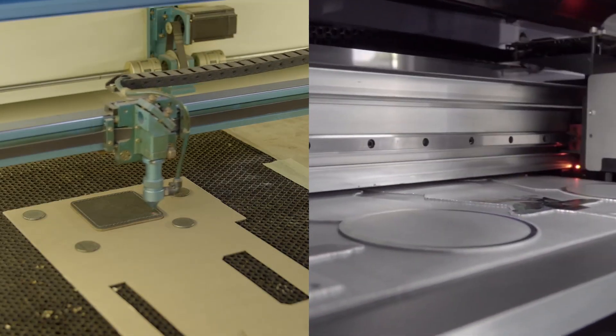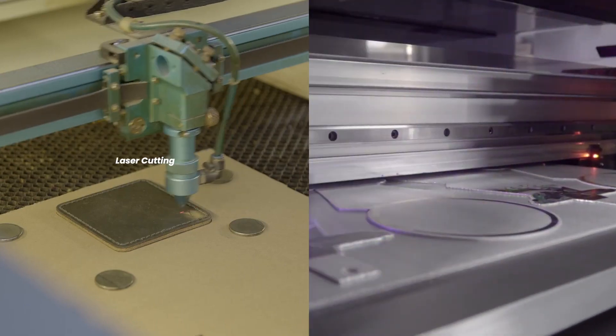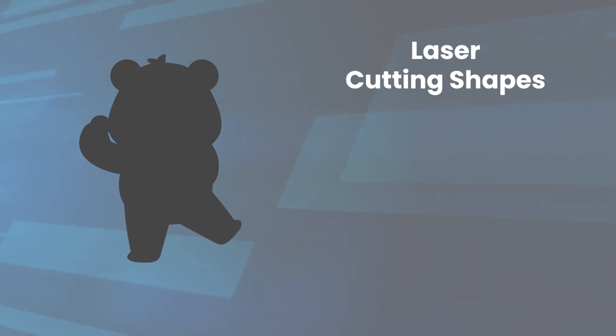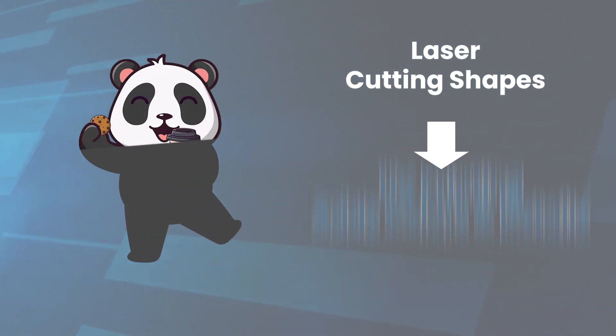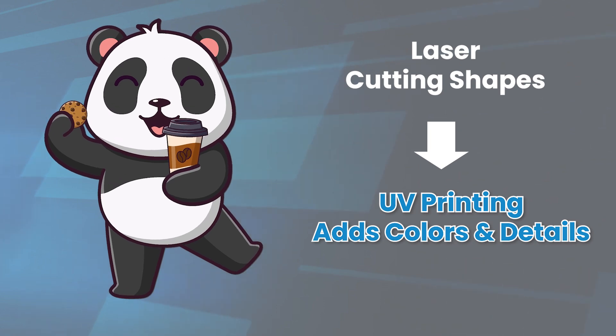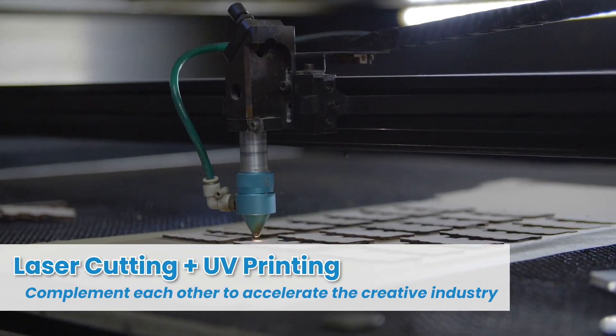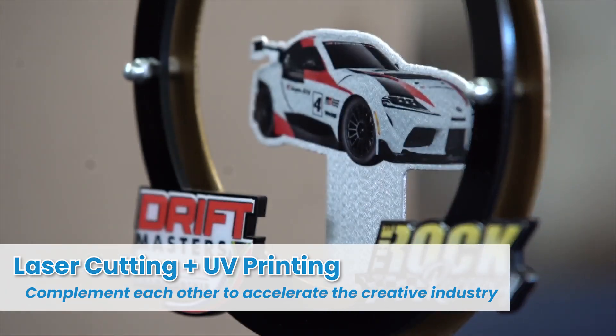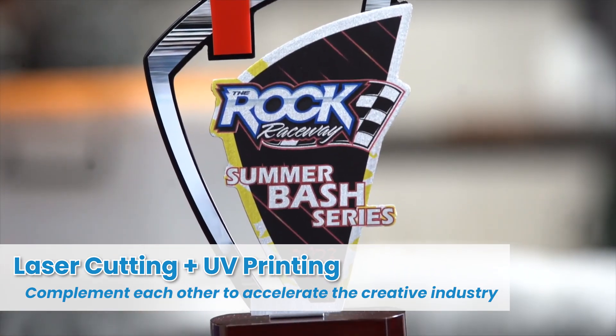In the dynamic world of the creative industry, laser cutting machines and UV printers form a powerful duo. Laser cutters carve materials with precision, while UV printers add vibrant colors and intricate details, creating stunning finished products. By integrating laser cutting machines with ArtisJet UV printers, you unlock the potential to accelerate the creative process.